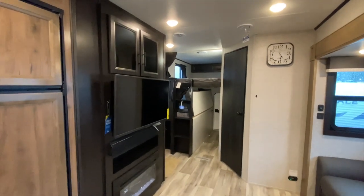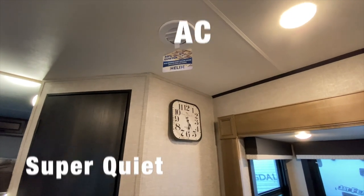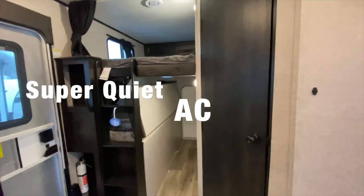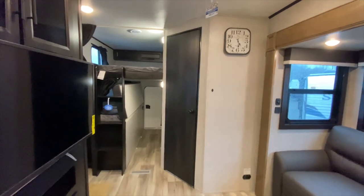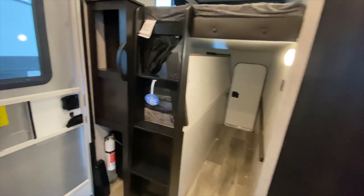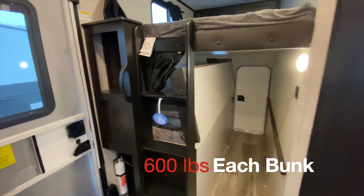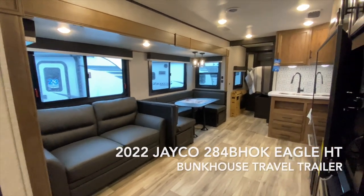This trailer is fully decked out. It also has the Helix system, which is a 40% quieter air conditioner. It's a very effective cooling system that comes in Jaycos now — when you're ever in an RV and you turn the air conditioner on, it's really loud, but this one is much quieter, which is great. I also forgot to go over the bunk capacities — each of these bunks are 600-pound capacity, so if you want to put two adults up there, you can do that. But yeah, this is the 2022 284 BHOK Eagle HT travel trailer.